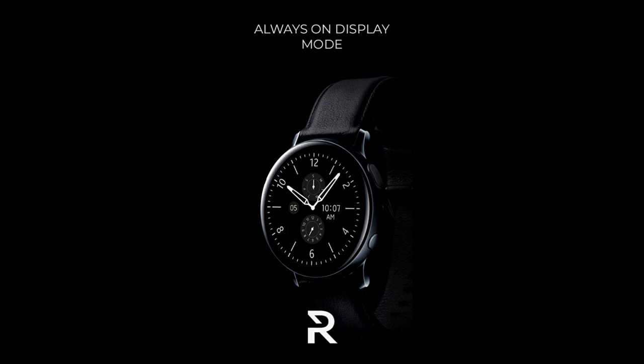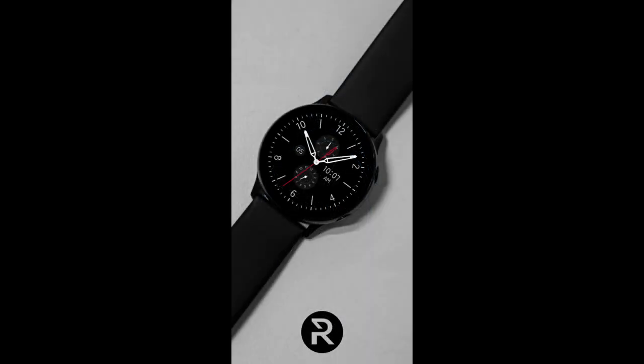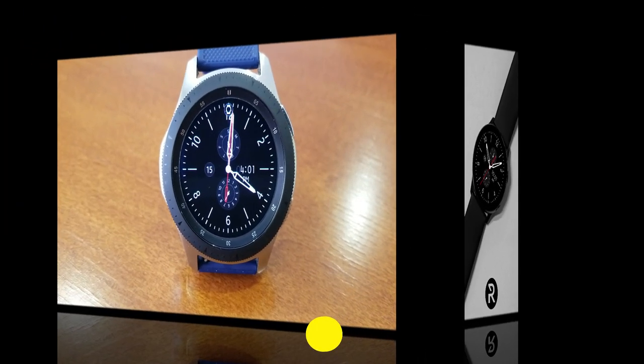This is another clean, simple and minimalist styled watch face which comes in a hybrid variety, meaning both the analog and digital time is displayed. Plus it has some cool hide-or-reveal functionality built in, and the developer has shared his coupon code generator tool with all of us again, which means you're going to be able to download this one for free. Make sure you click on the link to that tool which I've left down below in the video description.